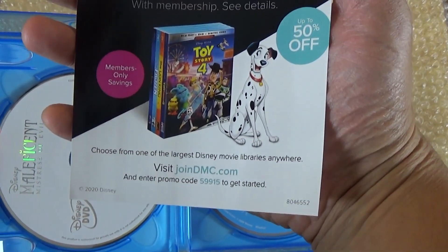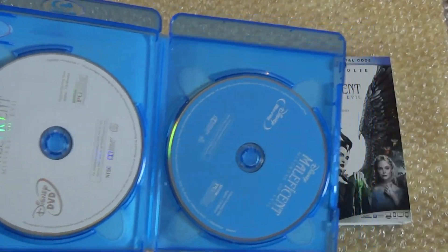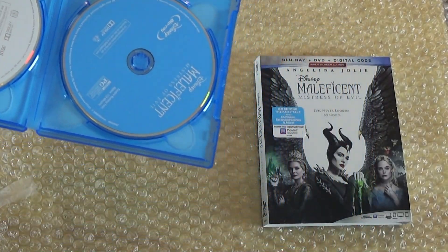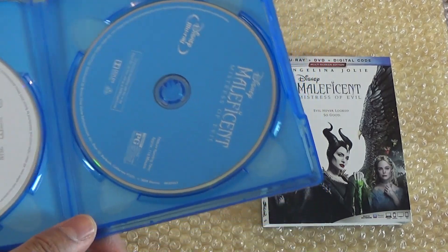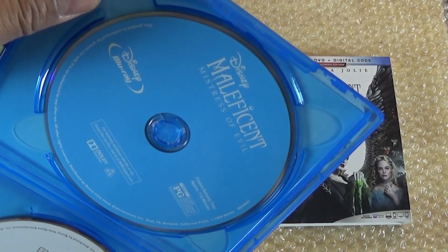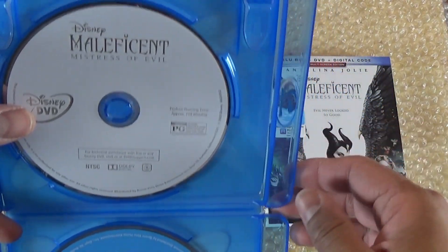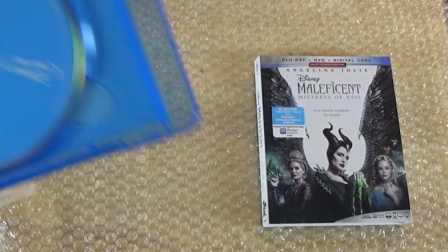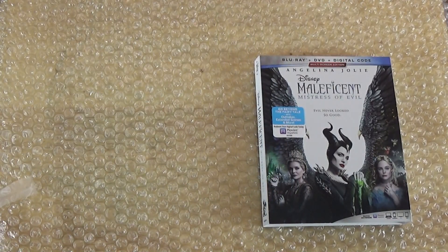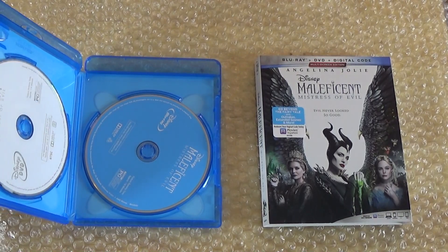Here's the pamphlet that tells you 50% off. And here we have Disney's Maleficent: Mistress of Evil — here's the Blu-ray, and then here's the DVD. So you only get two discs, and then you have the digital.